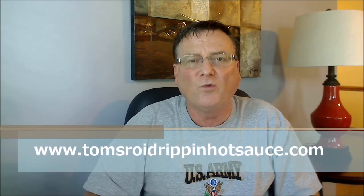Great job on this one, Tom — thank you very much for sending this, I really do appreciate it. Everybody check him out. He's got a barbecue sauce and a line of six different hot sauces. You can go to www.tomsroydrippinhotsauce.com — I'll put the link in the description. Hope you enjoyed this review, and until the next time, make sure you enjoy the burn.